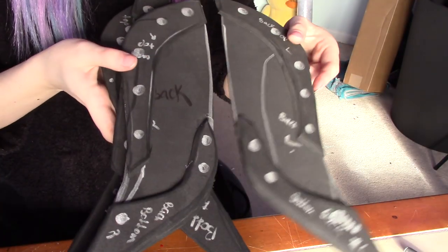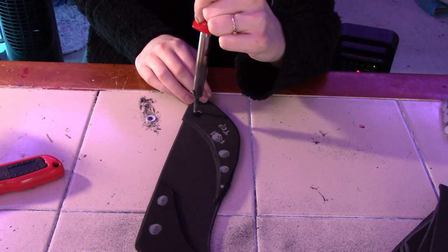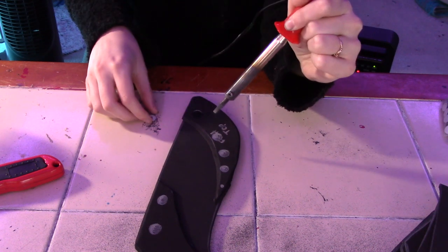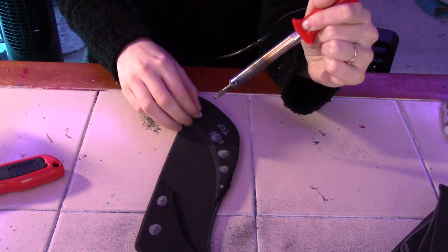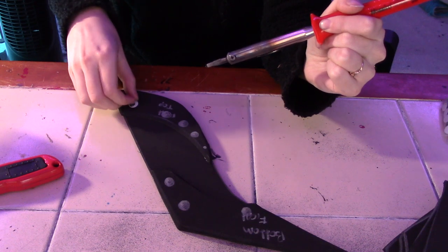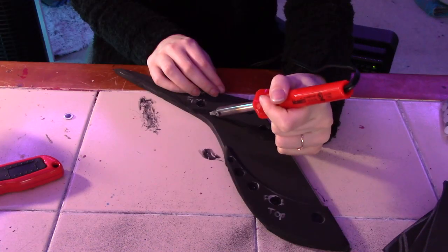Next I round out the edges with my dremel. Then I mark out where I want the rivets to go and then I start melting the foam. Melting foam is quite toxic — make sure you do this in a well-ventilated area with a respirator. I do this in my craft room which has two really big windows that I can easily open, and I have fans going and I have my respirator on.